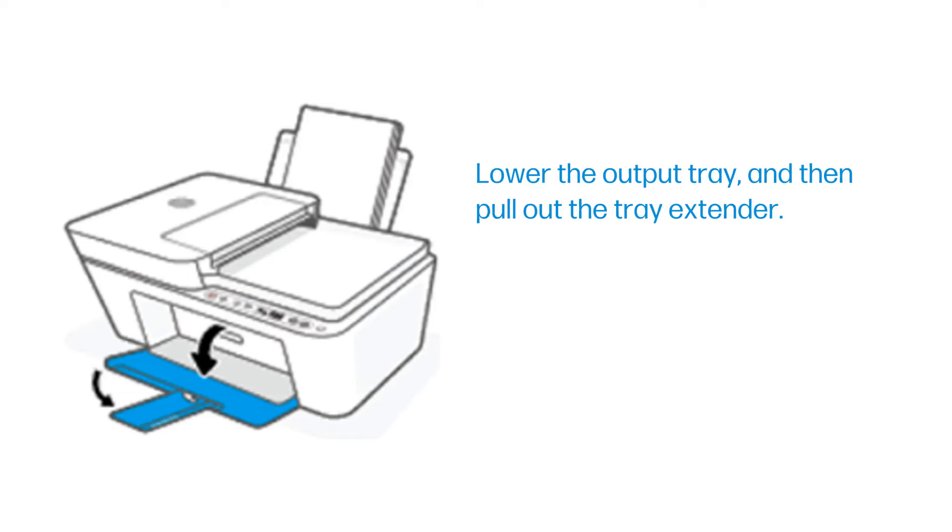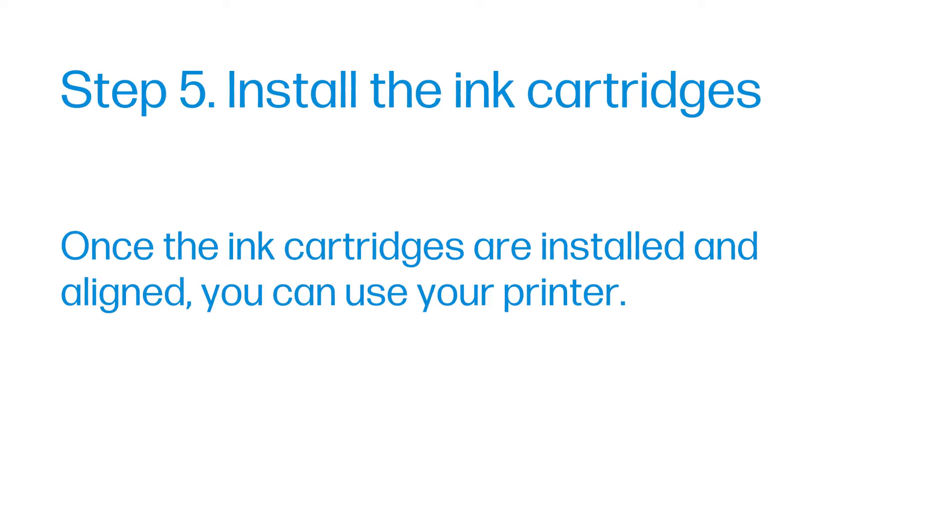Lower the output tray and then pull out the tray extender. Step 5: Install the ink cartridges.